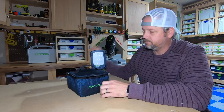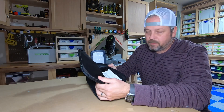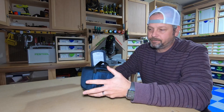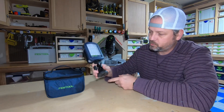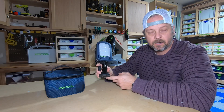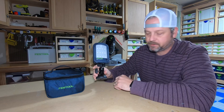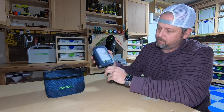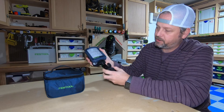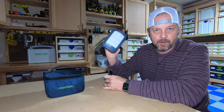It comes with this nylon zipper bag. Obviously it doesn't come in a systainer, but it's just a light. The kit that I bought comes with a magnetic tripod ball head mount. It's got the quarter-20 mounting option under the light, so you can mount this thing to any standard tripod you want to.